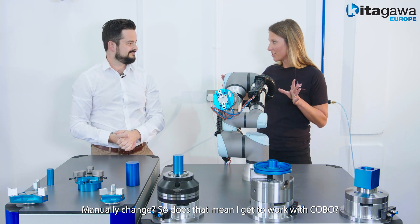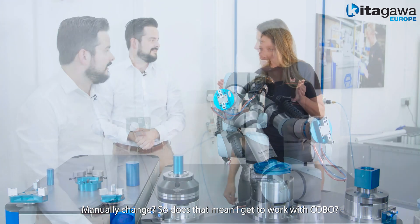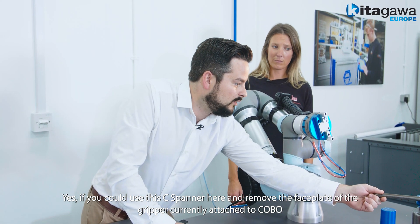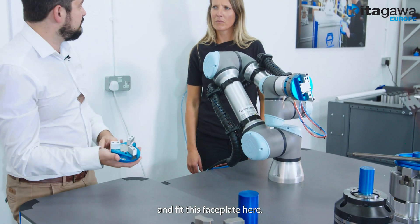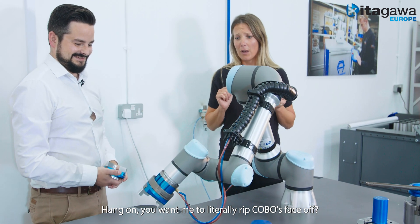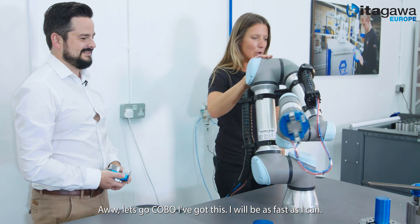Manually changed? Does that mean I'm going to get to work together with Kobo? Yes, if you could use this c-spanner here to remove the faceplate of the gripper currently attached to Kobo and fit this faceplate here. Hang on, you want me to literally rip Kobo's face off? Oh, let's go — I've got this, I'll be as fast as I can, Kobo.